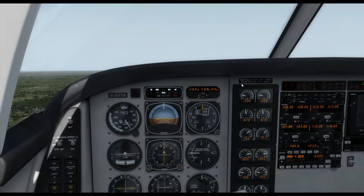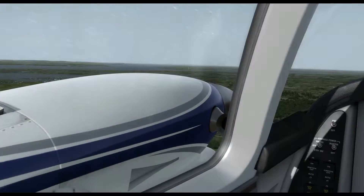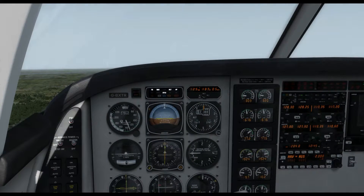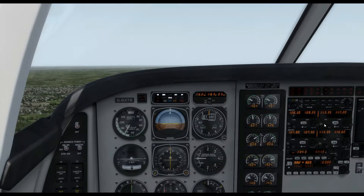Don't forget we need to ident the beacon first to make sure we do actually have the correct beacon tuned. We do this by listening to the Morse code ident, which is broadcast as part of the navigation aid's frequency. You will also have to do this in the Q400, because unlike a more complex aircraft like a 737 or an Airbus, the electronic instruments in the Q400 won't usually identify a navigation aid ident automatically.